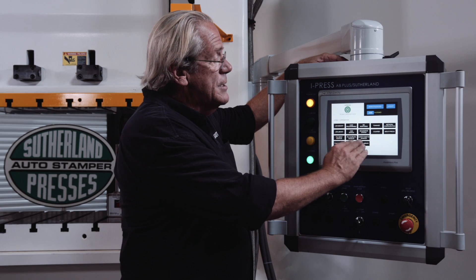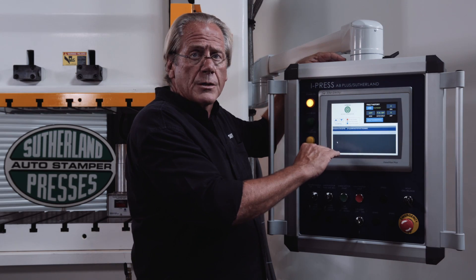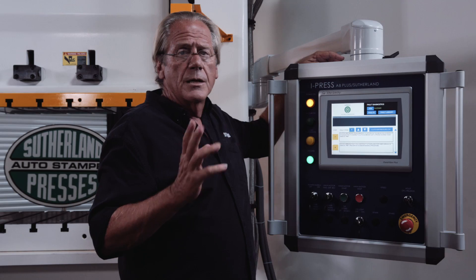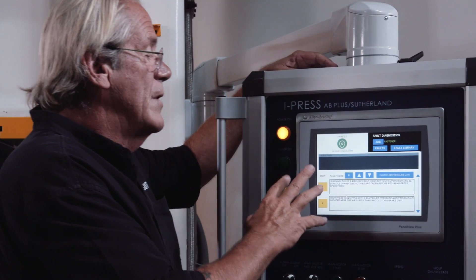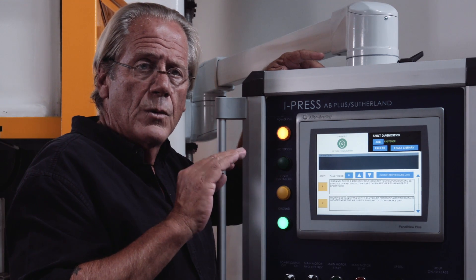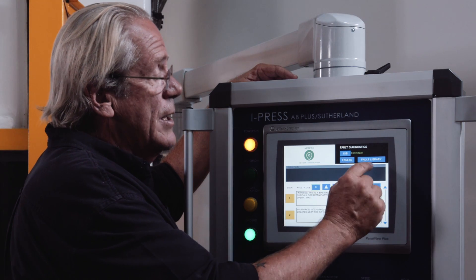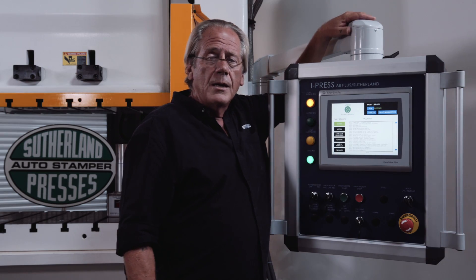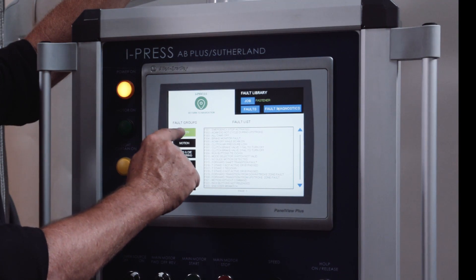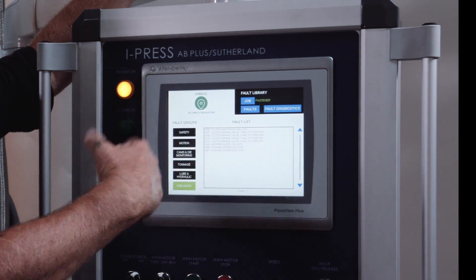Fault history, fault diagnostics, and fault library — this is something that we've grown on the iPress. Fault history gives you a chronological record of when the fault occurred and when it was cleared. Fault diagnostics: if an operator is unsure of what the fault means, fault diagnostics gives sequential steps for an operator or maintenance personnel to work through — what was the cause and the steps to check first, second, third, fourth to rule out problems. You also have a fault library, designed by the PBE engineering team, broken down into fault groups: safety, motion, cams, tonnage, lubrication, and pneumatic. It gives you the fault code and you can drill back into the diagnostics.